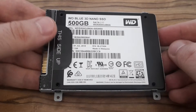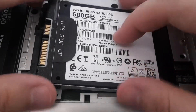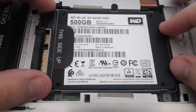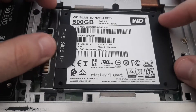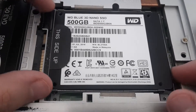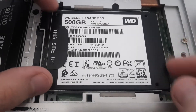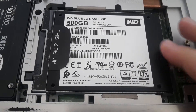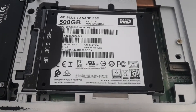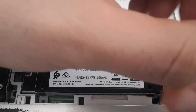Now you have to push it into the computer. Don't push too hard because you can destroy something, but it's very easy as you can see. Now I have to put all the screws back.